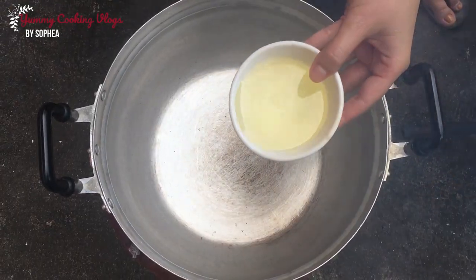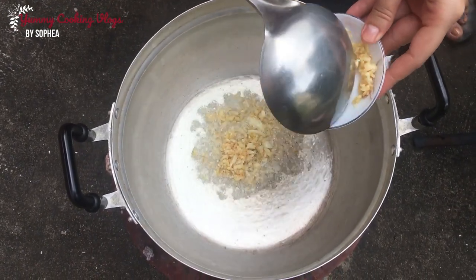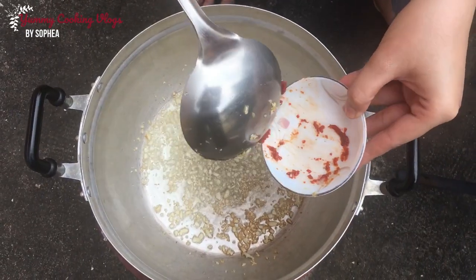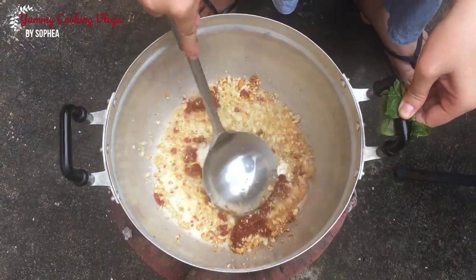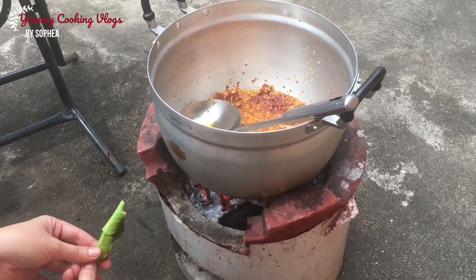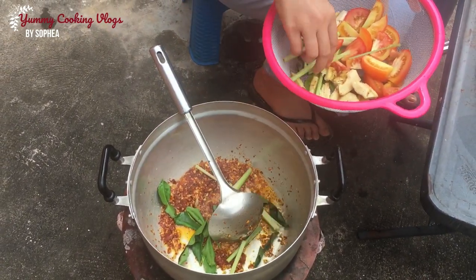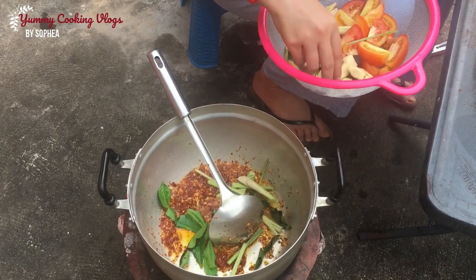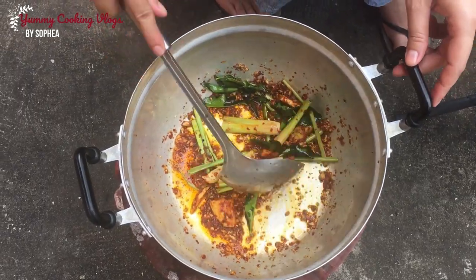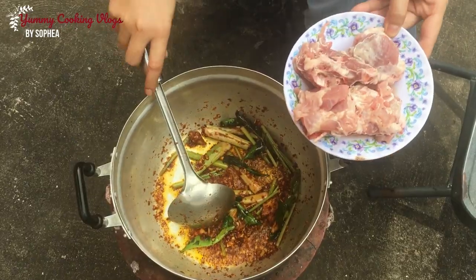Add soybean oil, chop garlic, chop chili, add galangal, lemongrass stock, and kaffir lime leaves, then add pork.